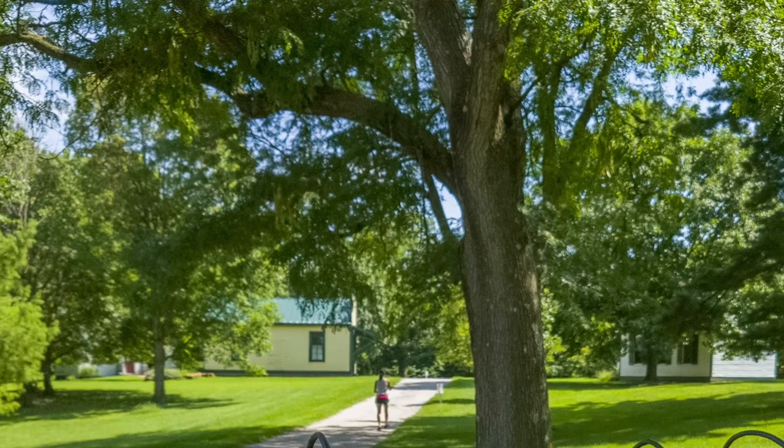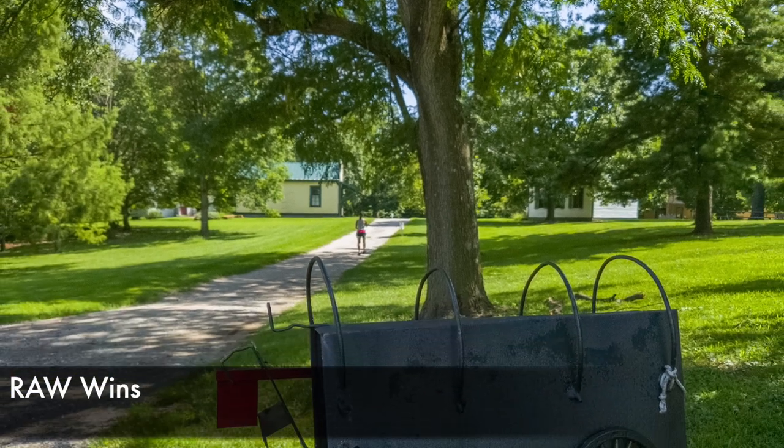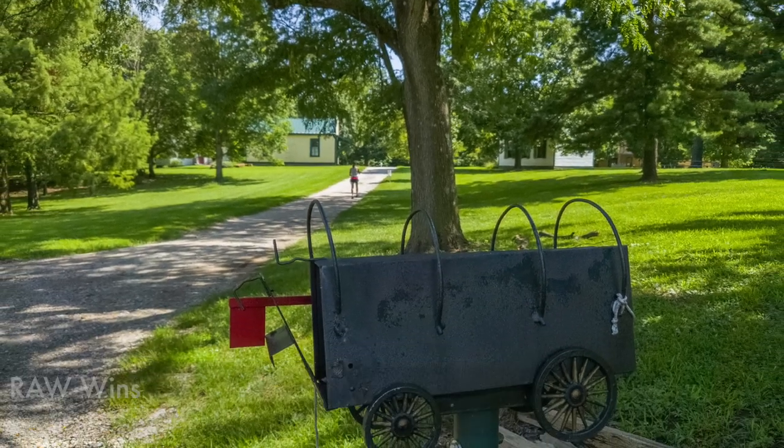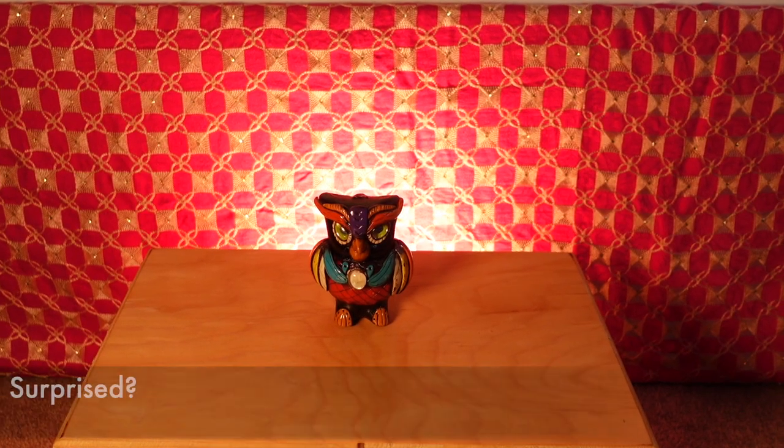This is a common pitfall of Auto modes, where they try to make everything look clear and sharp. And what you really want is the subject — the mailbox here — to be the one that's in focus. So how did we get this shot? We shot in raw.